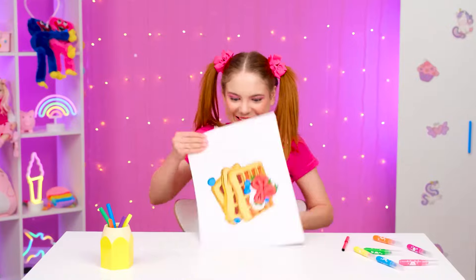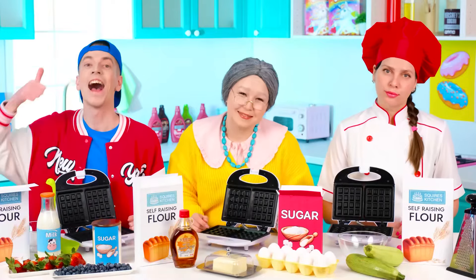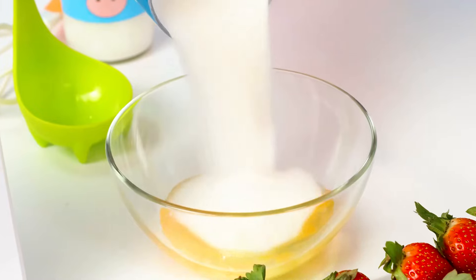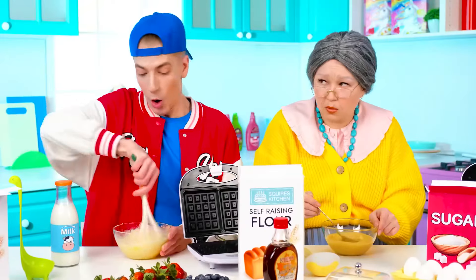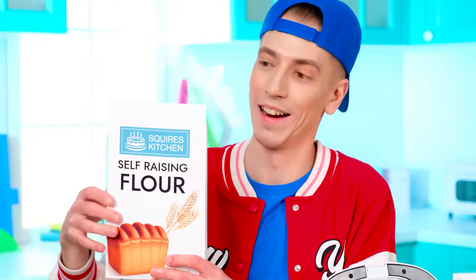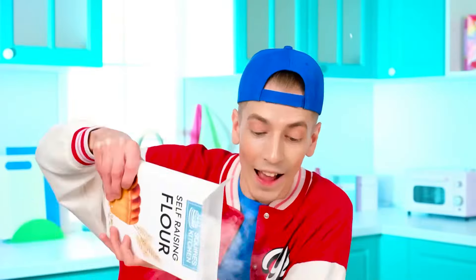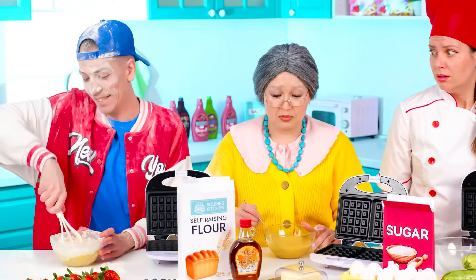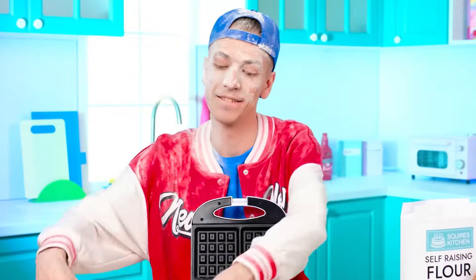You know what I want now? Make me some waffles, please — the most delicious ones! All right, sis, it'll be done! I need eggs — cracking them into a bowl! Next, we need some sugar! I'll pour a little bit, although my sis likes everything sweet! Mixing it with a whisk! We need to add some flour for the perfect consistency! My batter's ready — I just have to pour it into the waffle iron! We'll have two delicious waffles!